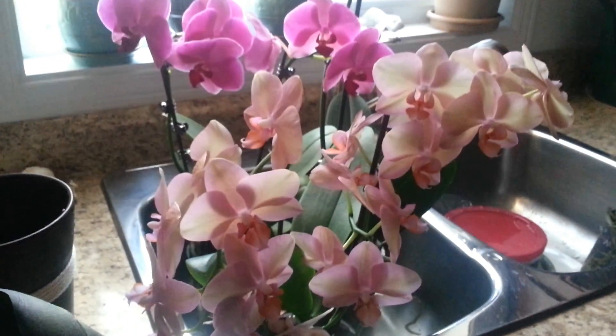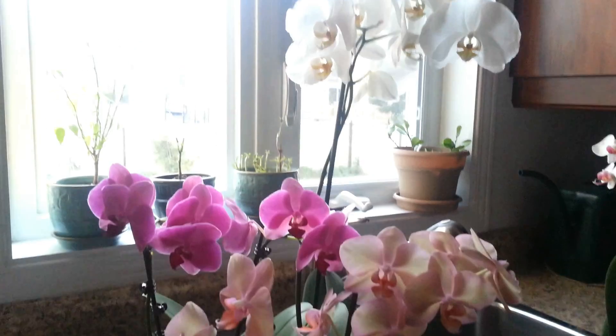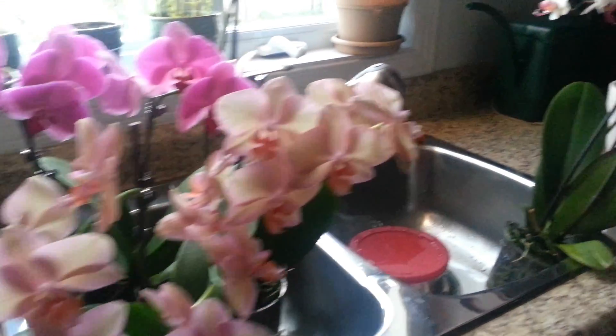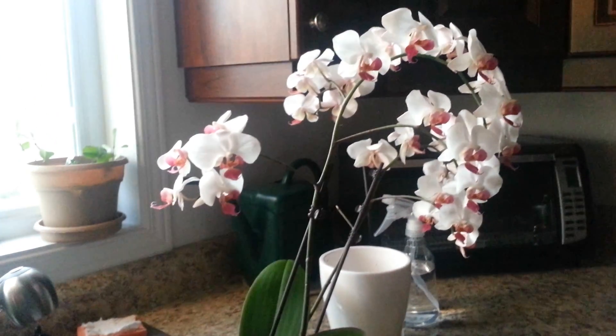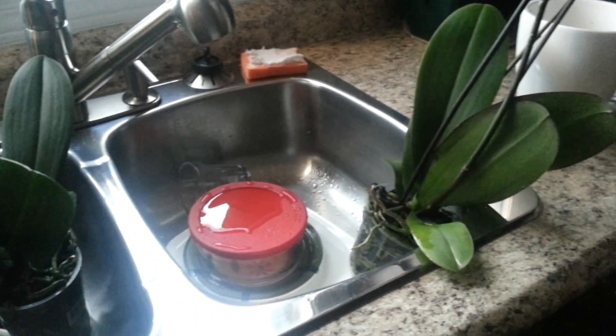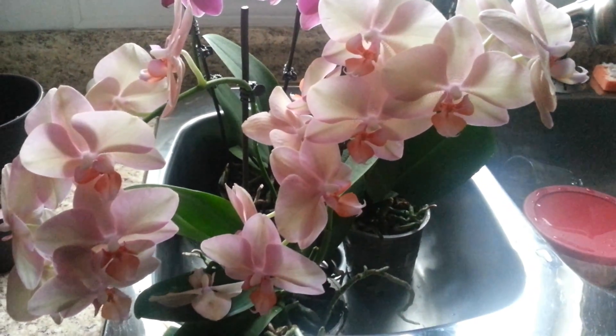Hello everybody. I just finished watering and fertilizing my orchids. Excuse the dishes, but here you go. After watering them, I'm leaving them in the sink to drain out all the water, as you can see.